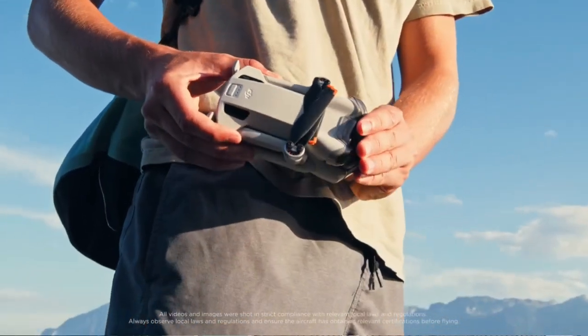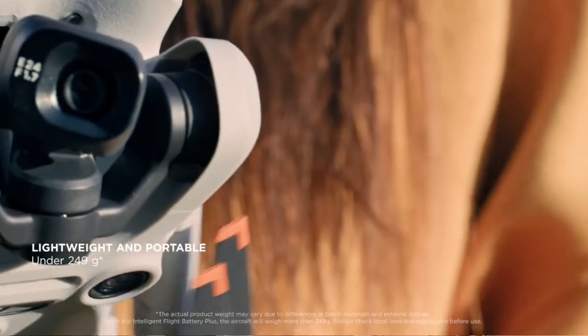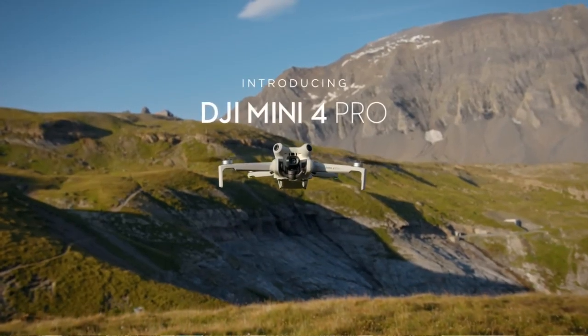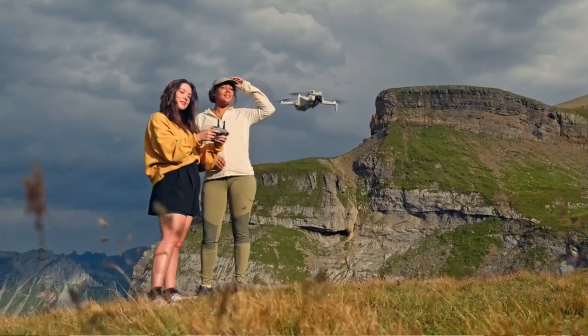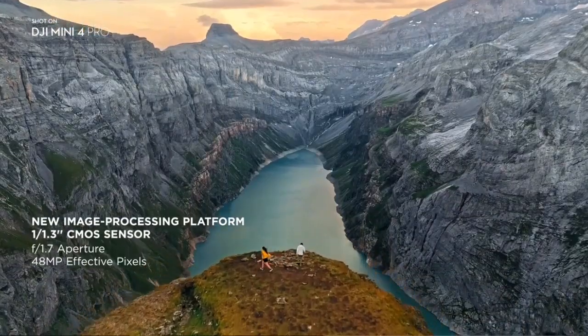Welcome, drone enthusiasts, photographers, travelers, and tech lovers. You're tuning into the ultimate guide to a piece of tech that's going to revolutionize your world. We're talking about the DJI Mini 4 Pro, a lightweight advanced mini camera drone that's going to blow your mind with its capabilities.